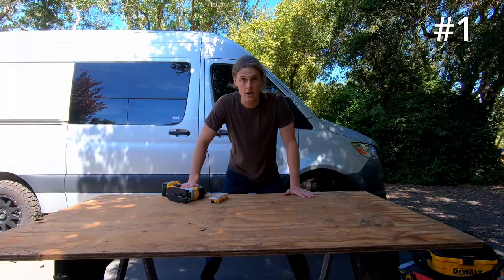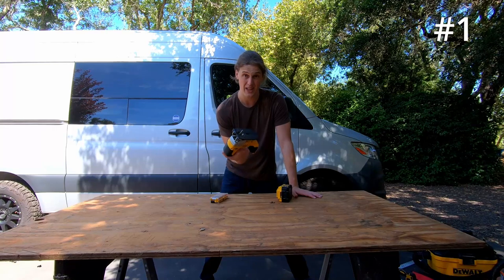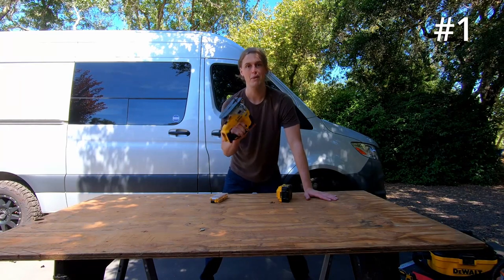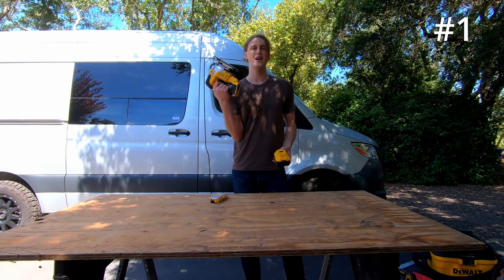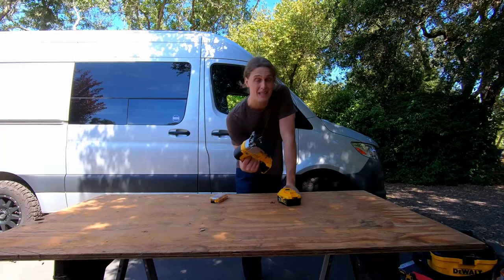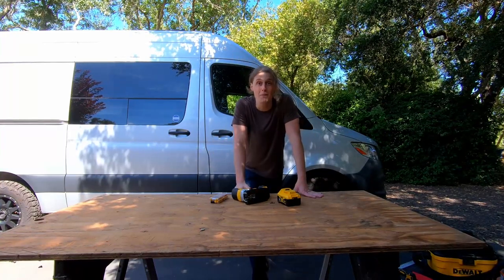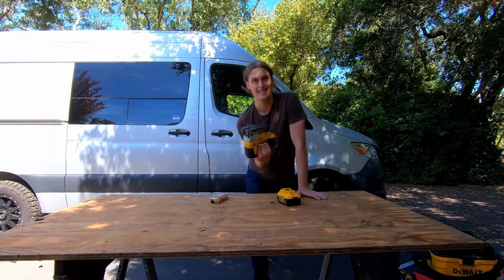Are you ready for number one? Coming in at number one — the moment you have all been waiting for — we have ourselves the jigsaw. I can't explain how much I use this jigsaw. I actually have a very dirty secret: I shared with you the circular saw for cutting straight lines, but to be honest, I ended up cutting even most of my straight lines with the jigsaw. There are so many curved lines to begin with that you're going to need a jigsaw for. I love this tool — my best memories and also my worst memories from the van have come from this jigsaw. Funny story: when I cut the hole for the Max Air fan, I used this jigsaw. I had never used one before. I stuck it to the roof and sent it, and the jigsaw went bouncing across the roof of the van, leaving a bunch of gouges. That almost ended the entire van build.